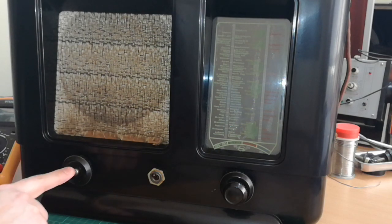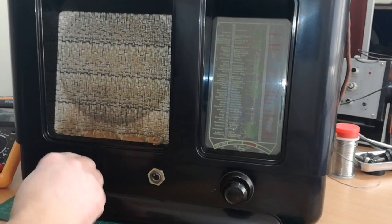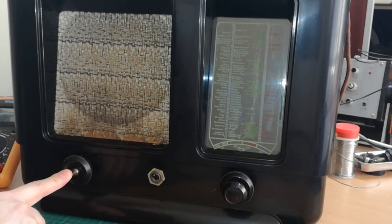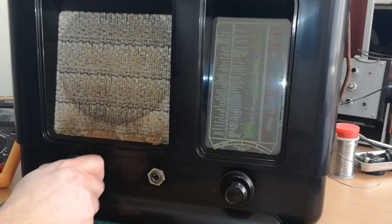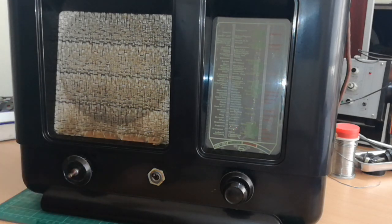There is one missing button here. As I can see it has only two positions, so I guess that this is for the tone — this is a tone selector. And this one then should be for the volume. It goes quite smoothly, so I believe it's okay. We will see that later.